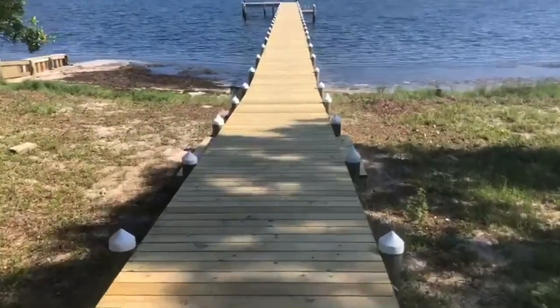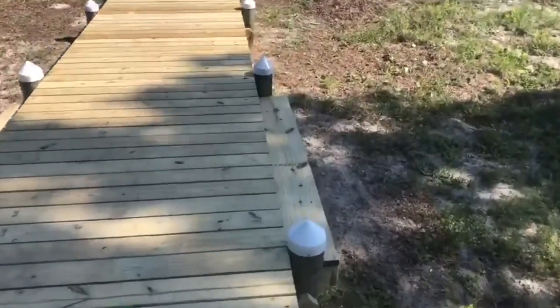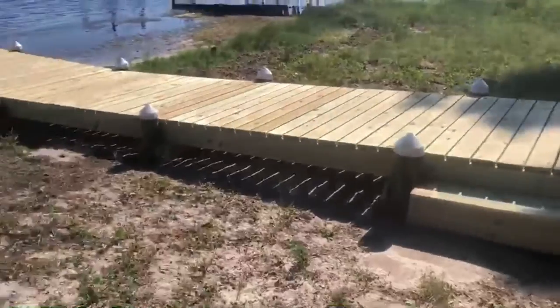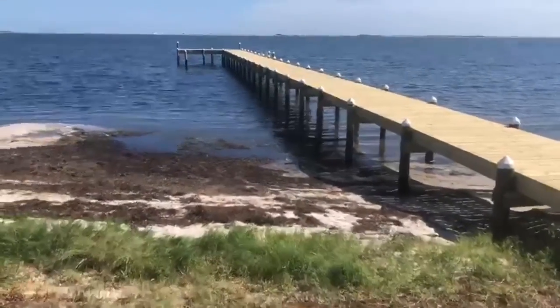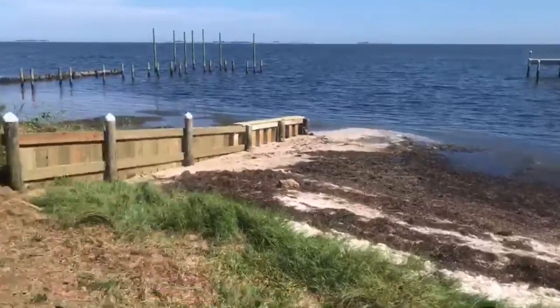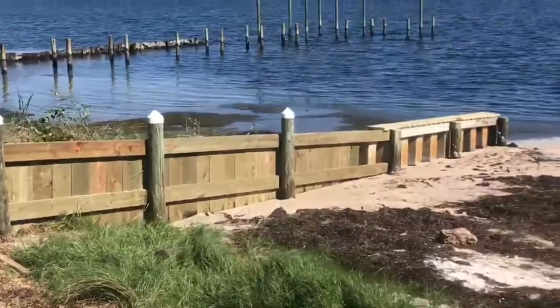We went ahead and dressed this dock up with some white cone-shaped piling caps. This keeps the birds from sitting on top of the poles and making a mess all over the dock. When you cut the top of the pilings off it leaves the untreated portion of the piling exposed, so by putting the caps on it protects the top of the poles and keeps them from splitting.